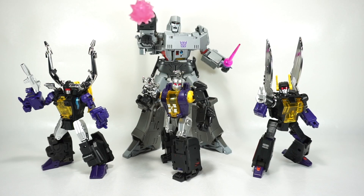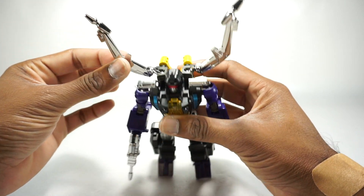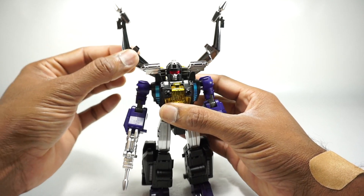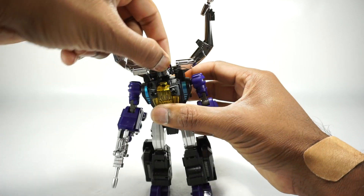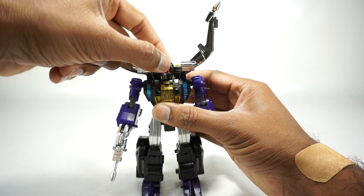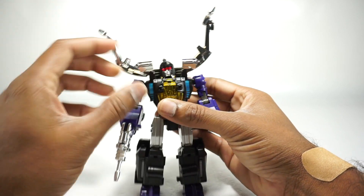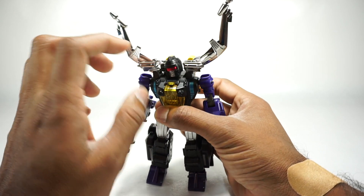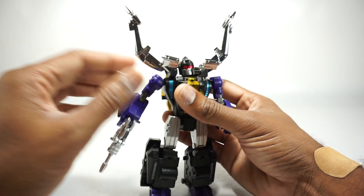For a quick size comparison, here they are next to the Masterpiece Megatron. They scale well — pretty much the same size as other Masterpiece scale Insecticons from Fans Toys and MMC, so they fit in well. Now for the articulation on Claymore: his antennae are on ball joints, so you can go forward, backward, and all the way up and down. These antennae move separately, which is much better than the Fans Toys version where they're all on one joint — a smart design choice.